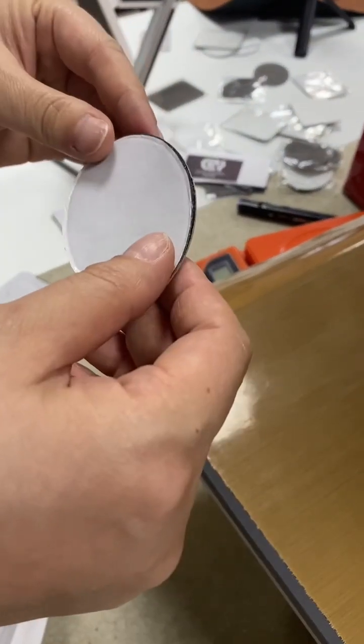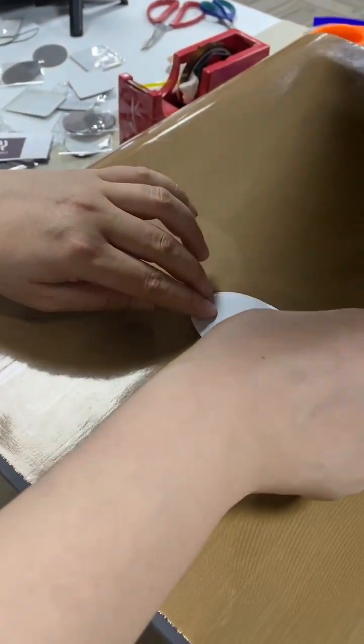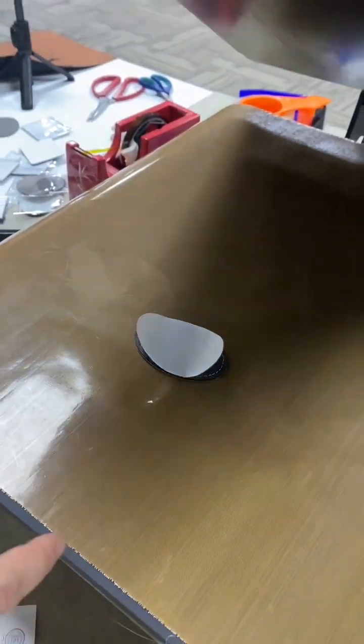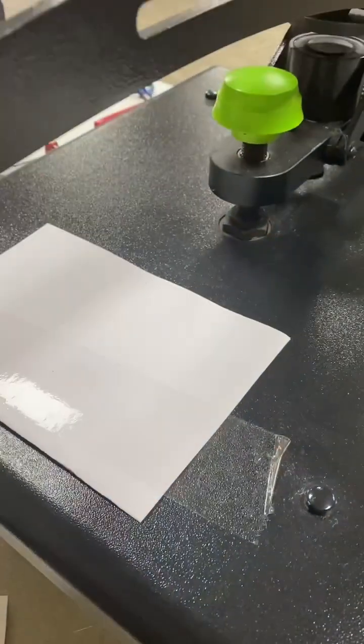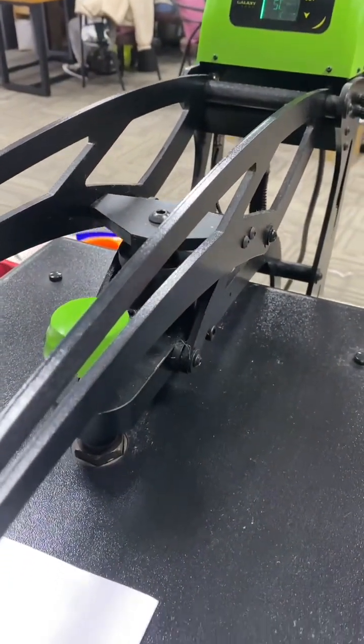After printing, we should do the mix for the adhesive like this. Just six to ten seconds is okay.